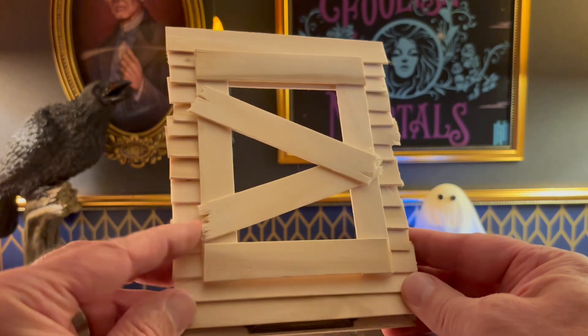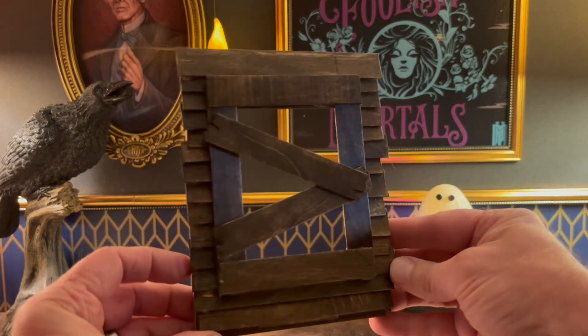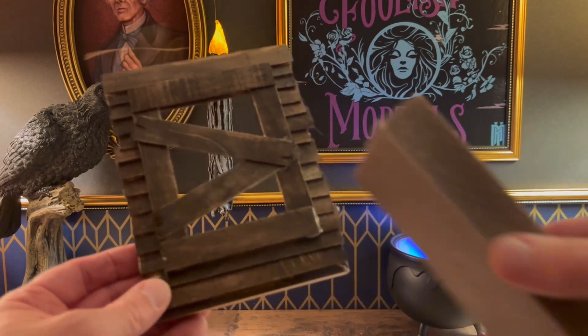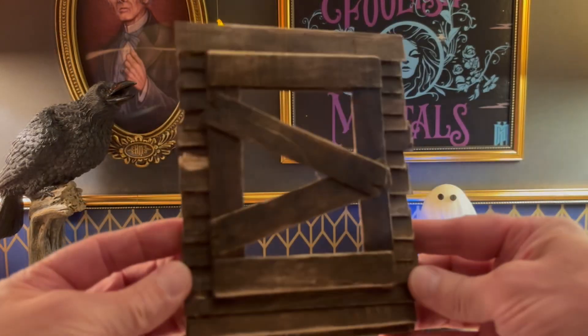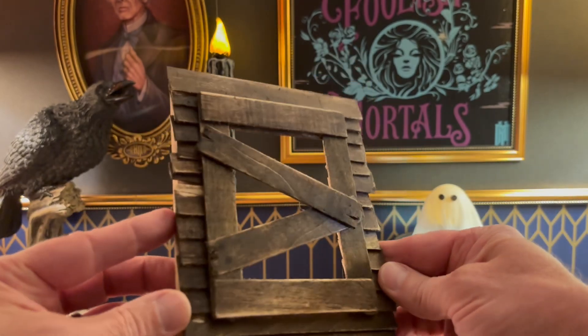Let me give it a little color right now. I'm going to use some stain and give it a nice coat. It looks great, but a little too clean. So I'm going to take a sanding block and give it a rough around the edges, really weather it up a little more. There we go — this is looking really great. I also took a Sharpie and made little dots to show that there were nails holding the boards in the window.